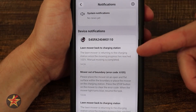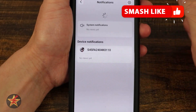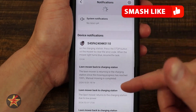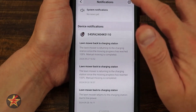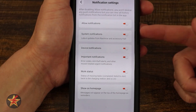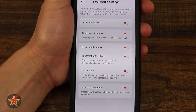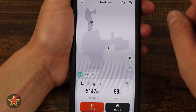Up here we get a notification that it's done and back at the charging station. Over on the right-hand side we have all notifications from the system — I had a couple of error codes while testing something. We also have access to system notification settings: allow notifications, system notifications, device notification, important work status, and show on homepage.